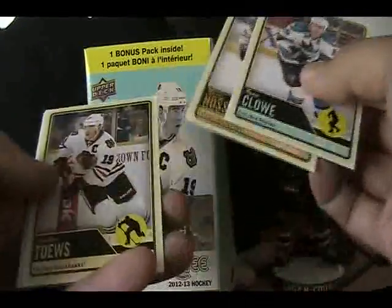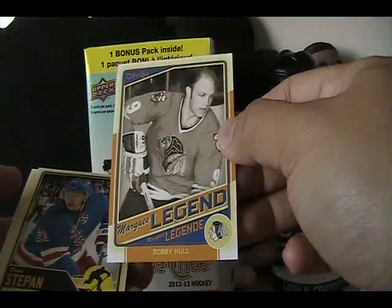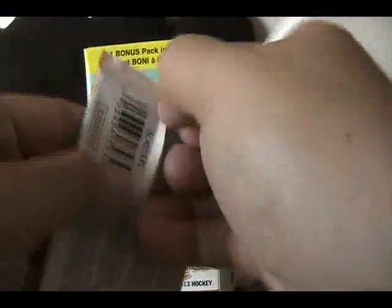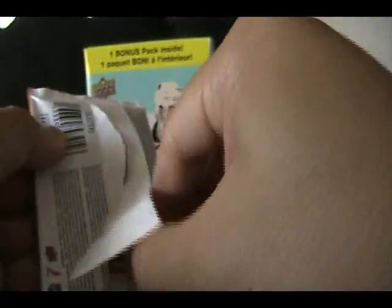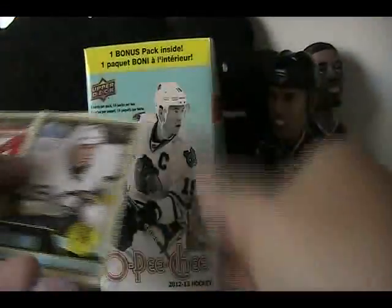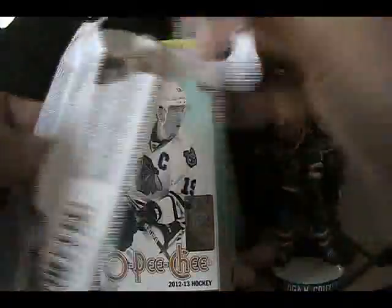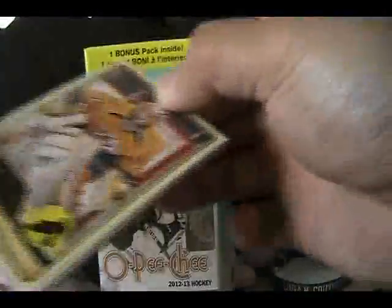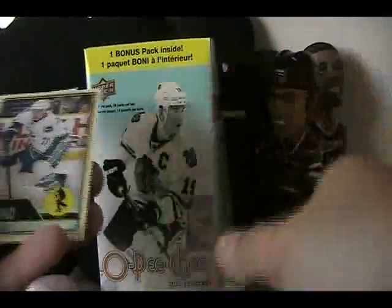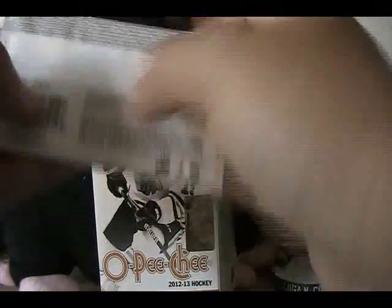Ryan Clowe — miss him. Marquee legend of Bobby Hull. Oh man, this is hard to open — okay, we'll do that. Cory Franson retro. This is like the worst thing ever in terms of pack opening. Colby Robak marquee rookie card. Just a couple more packs to go.